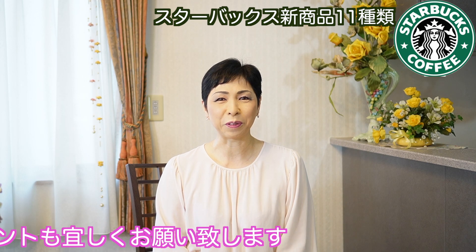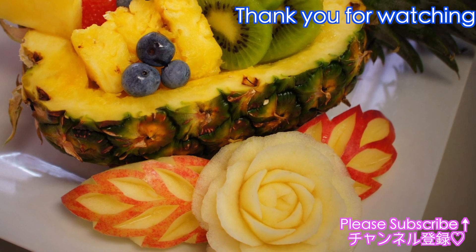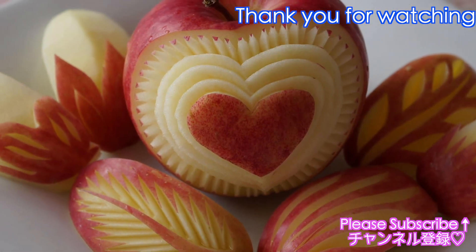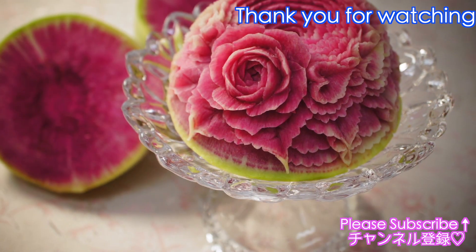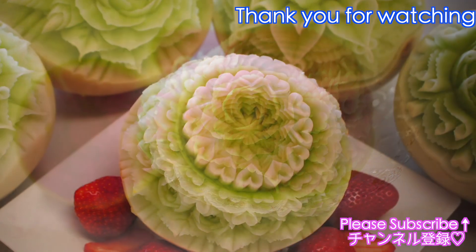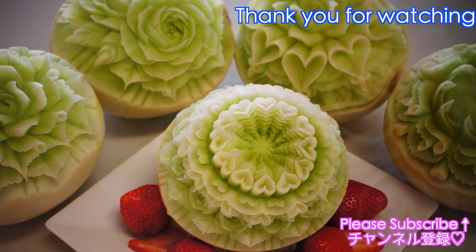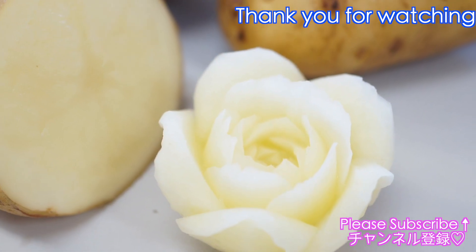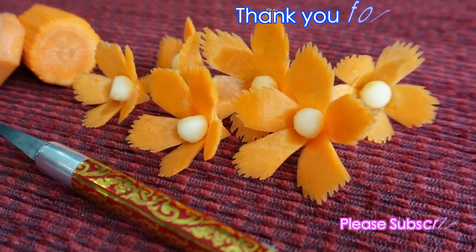この動画がお役に立ちましたら、グッドボタンやチャンネル登録、コメントもお待ちしておりますのでどうぞよろしくお願いいたします。最後までご視聴いただきありがとうございました。